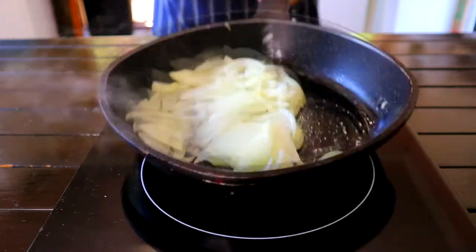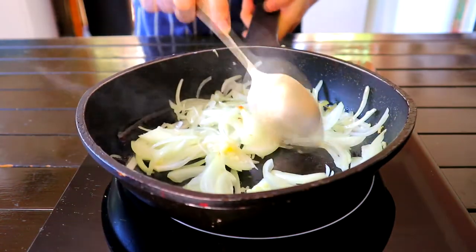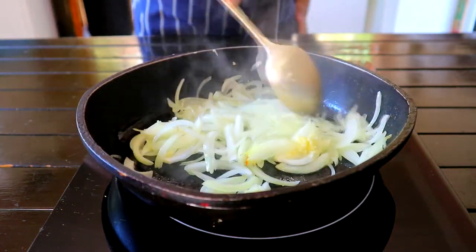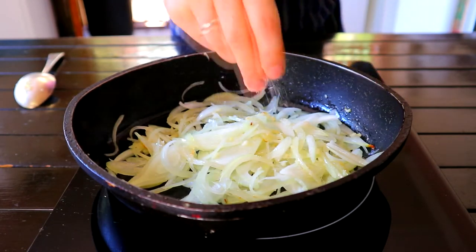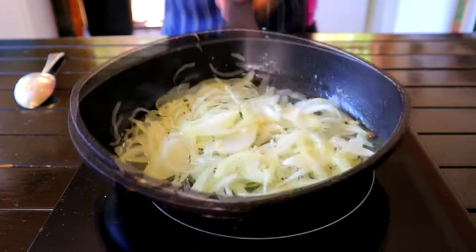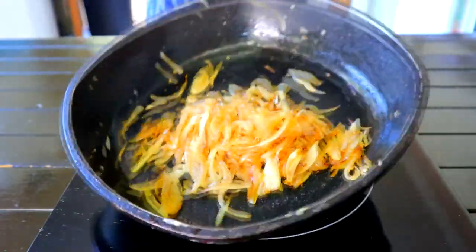Give it a swirl and a toss, then season with salt, tossing occasionally until the onion is nice and brown. Once your onion is nicely caramelized, remove from heat and leave the onions in the pan.